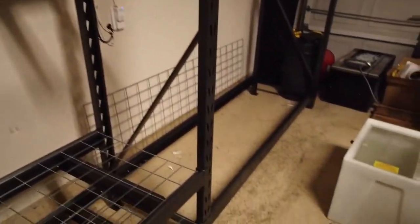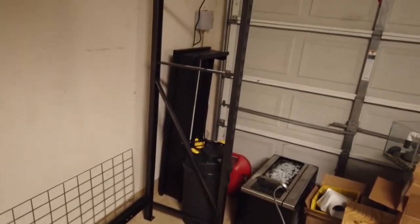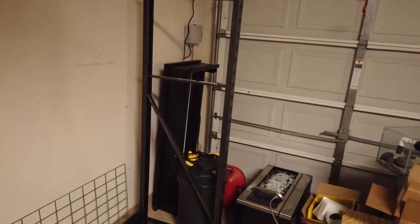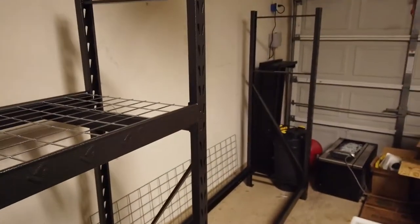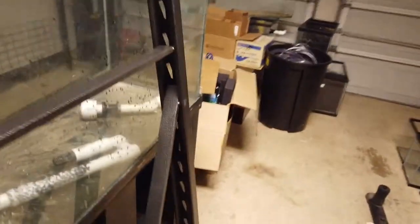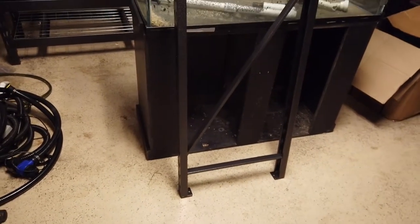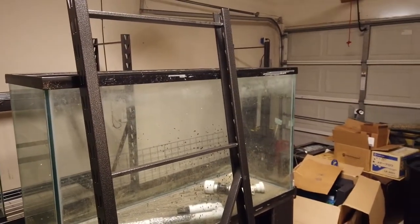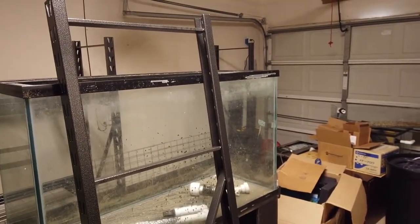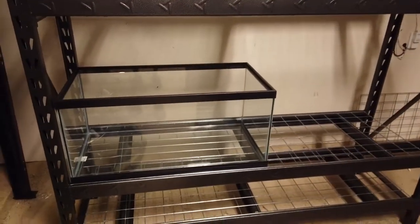The great thing about these Gladiator racks is they attach to each other, so you can just keep going. If you have three of them, you can actually make four racks because you don't have to use one of the legs in the middle. So in that configuration, that leg isn't used, meaning if I buy one more I can make one more full rack like that one over there.